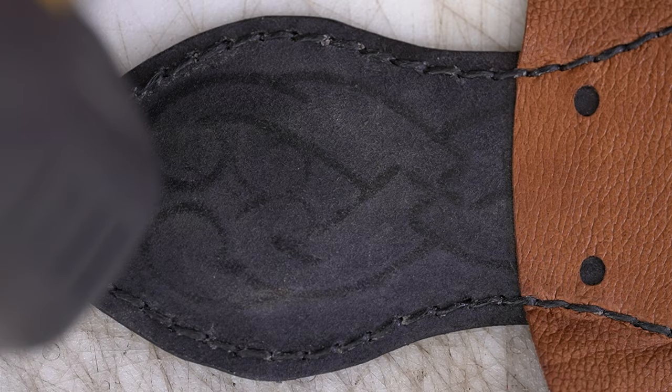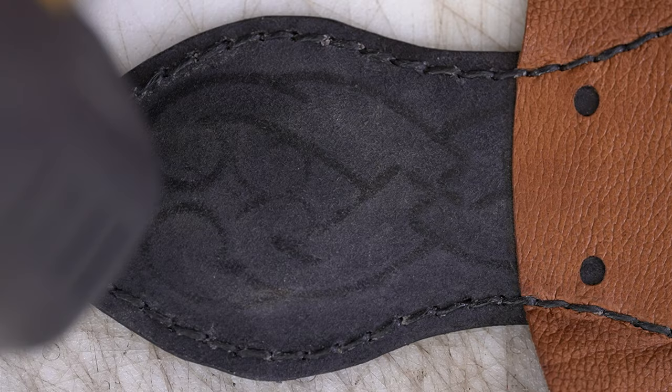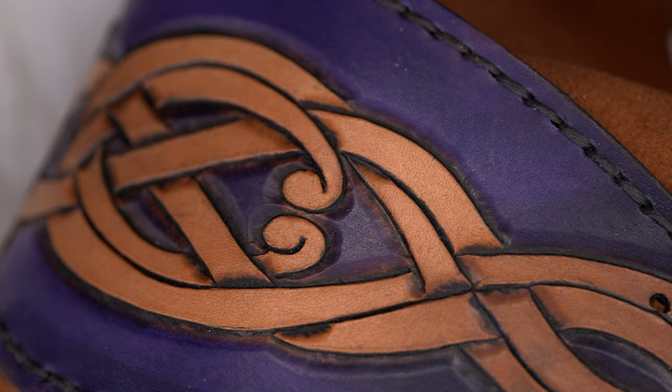There can be some residual wax left over from your thread, so I like to go around with my heat gun and give it a little blast to get rid of any of that.